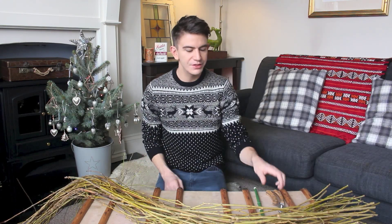Hey guys, hope you're all well. Welcome back to my channel. I'm here today with a DIY for you — I'm going to be making a Christmas wreath. Everything I'm using is stuff I've sourced out and about, so it hasn't cost me anything. The only things you need are a pair of secateurs for cutting and some wire to hold everything together. So let's get cracking.